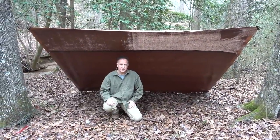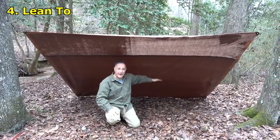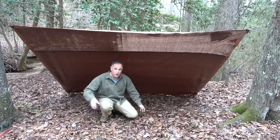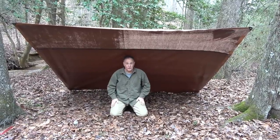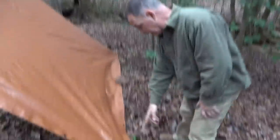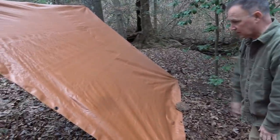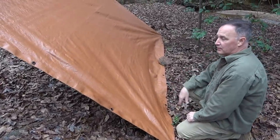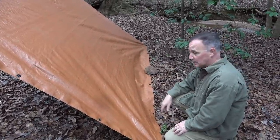This is the straight-up lean-to — it's really simple. Tie off your ends on either side, get it up high, then just bring the back all the way down. We have stakes on the back and a rock sitting in the middle. This gives you a lot of room right here. If there is some rain, you're going to get some shelter from it, but it's a dirt floor. Definitely very simple — the most simple to do. Make it as taut as you can; it gives it a lot of stability, especially when the wind's blowing. If it's not really tight it could get caught up in the wind. This is the lean-to.